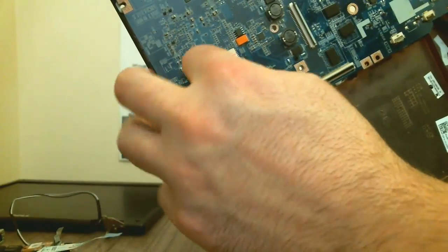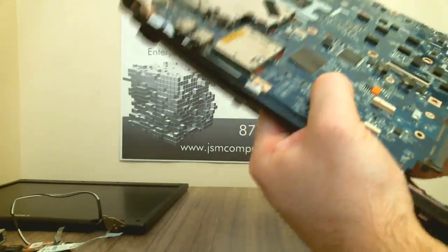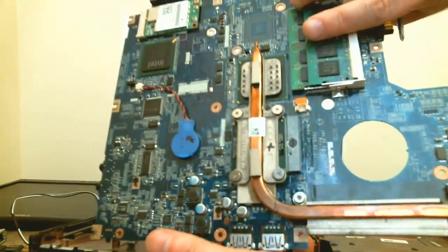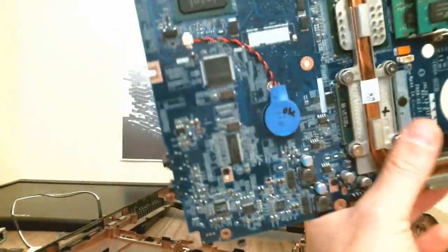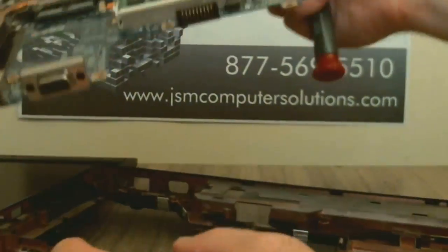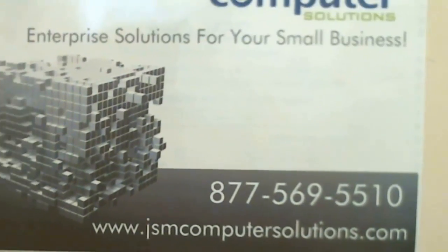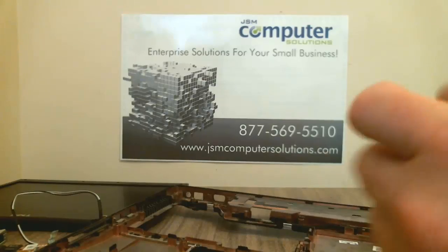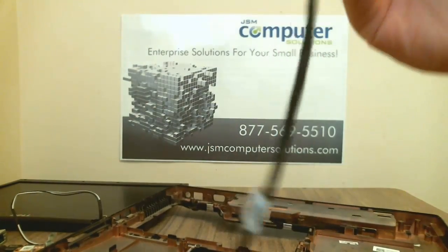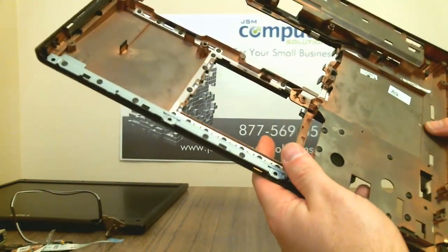We also have a cable right here that connects to the multimedia board — we'll pop that out and the media board just slides out. We've got the heat sink here, the processor, memory right here, and the top right here is your Wi-Fi. I'm going to take out this media board real quick — let's get down to it. And there you have the media board with the cable that you removed.